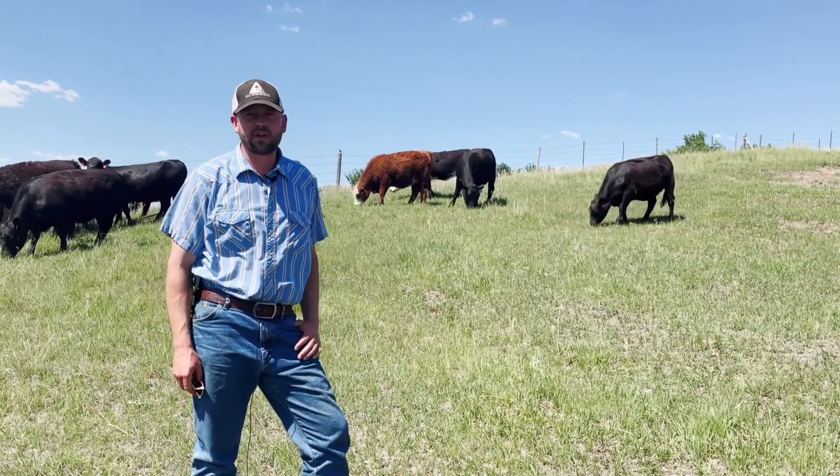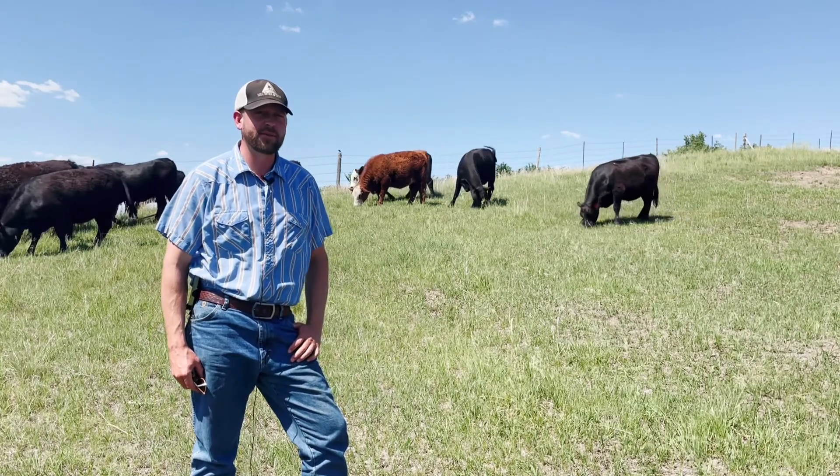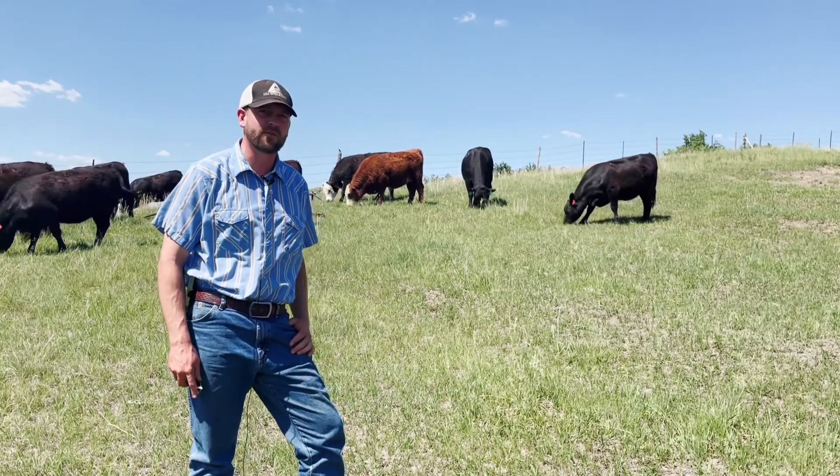Now, there is an exception to this, which is using a stress tub in calves that are freshly weaned in the feedlot, but that's a topic for a different video.